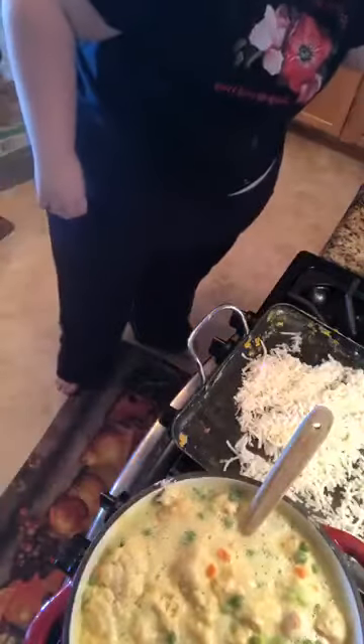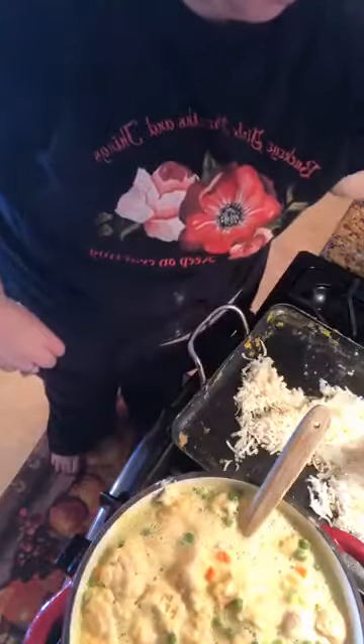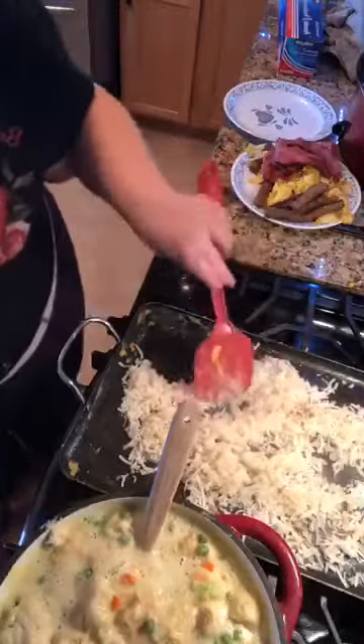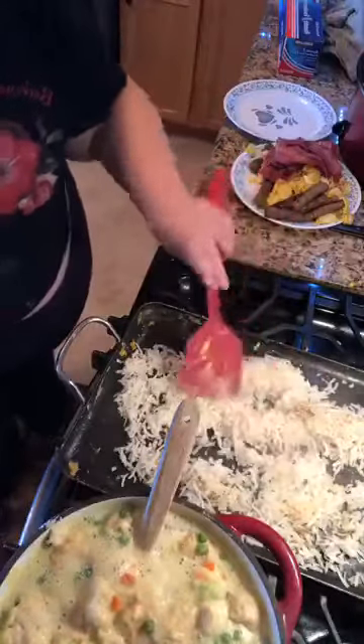I made chicken and dumplings and now I'm making breakfast burritos - I'm just waiting for my hash browns to get done. I like these good and crisp - I don't like them soggy. Soggy hash browns just ain't my jam. I like mine brown.